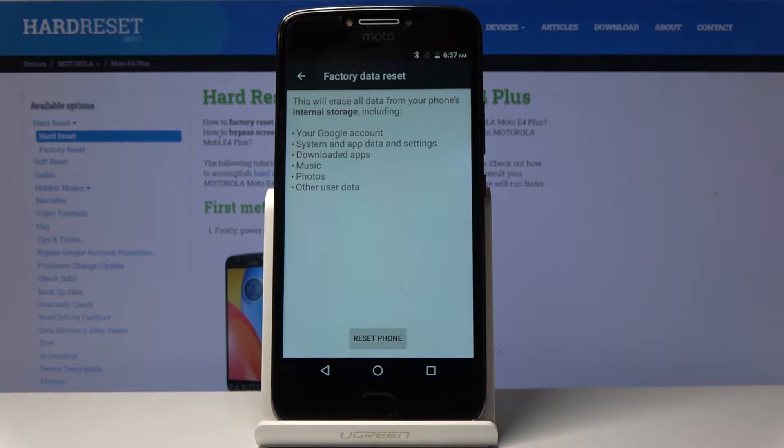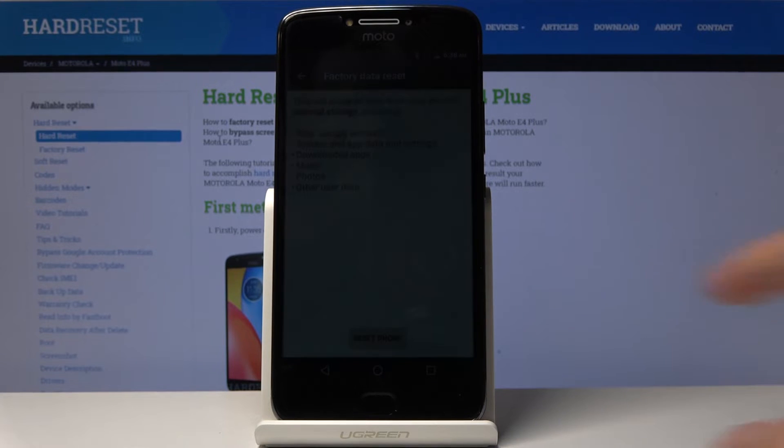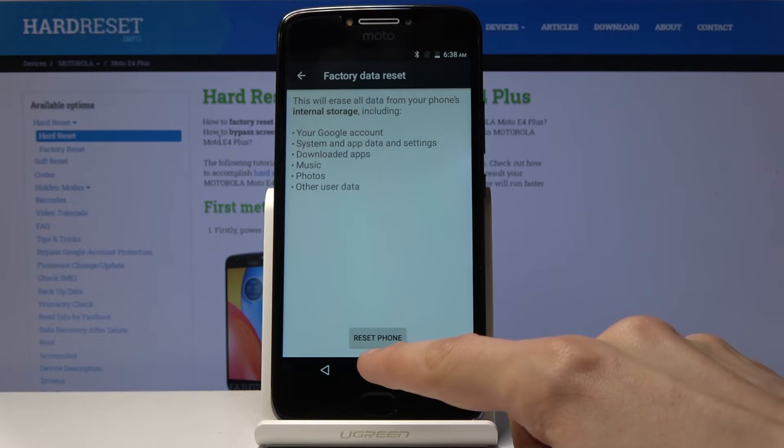It will also remove downloaded apps, music, photos, and other user data — basically everything you have personally put on, downloaded, or installed on the device. If there's something you want to keep, you might want to back it up before you begin this process, since you cannot get it back after this point.